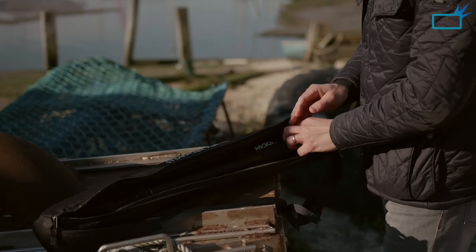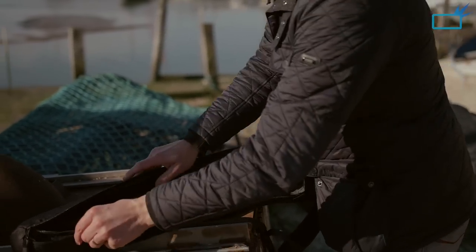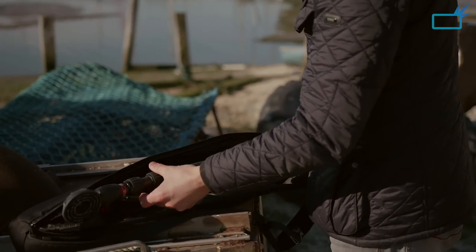I love a good camera bag, and the Steadicam Air 25 comes in a lovely little protective case, strapped in at both ends to keep it secure. It's a lovely little padded bag with a shoulder strap, and I think you could easily fit this in your suitcase on trips.